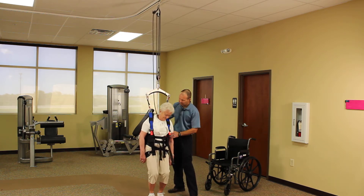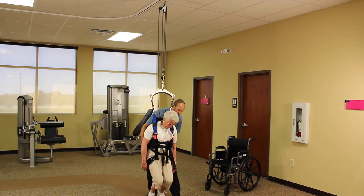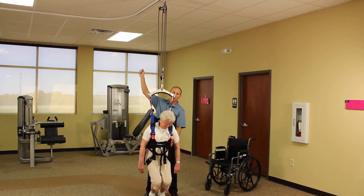So let's have our patient become incapacitated. First, if you have a person with you, they can come in and support the patient, lift up slightly on the patient so that you can take some of the tension off the pulley system so that it's easier to disengage.